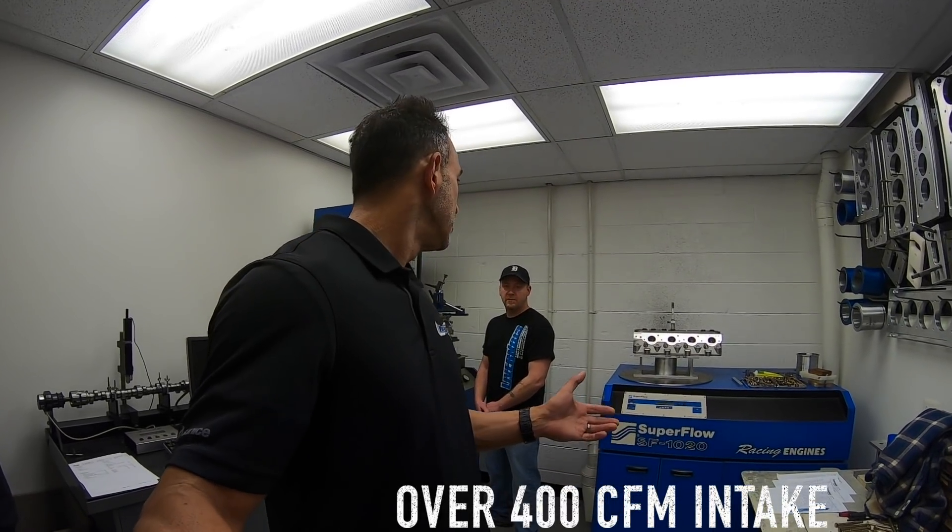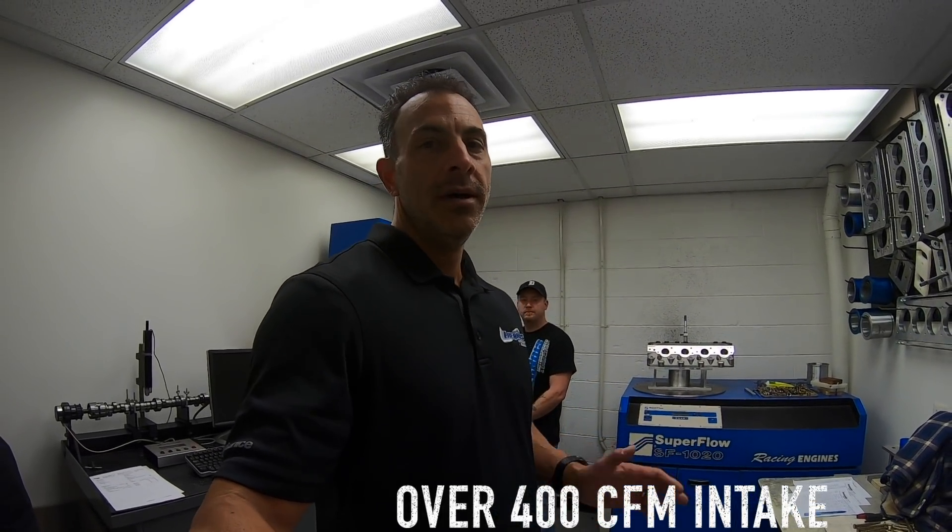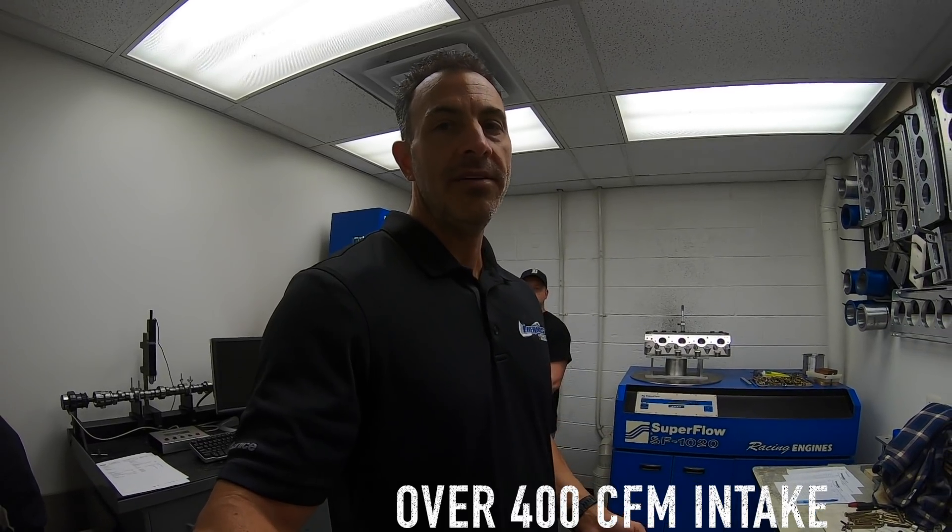Dave has been with the company pretty much since the inception. He took a little break and he's back with us again. We're happy to have him — he's making our stuff significantly better. He did a lot of work on the earlier Gen 3 stuff, and now he's worked on the Hellcat and got this thing over 400 CFM in the intake at 700 lift with a stock size valve. We're going to go ahead and throw this in the flow bench and see if we can see those numbers over 400.